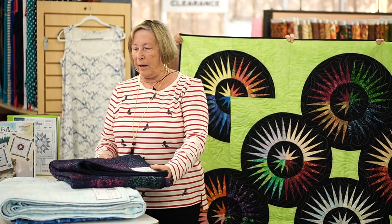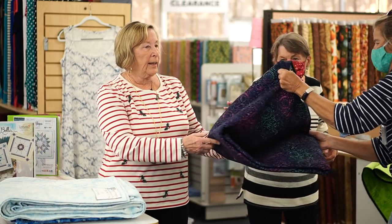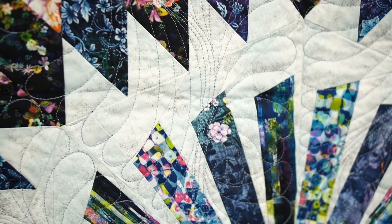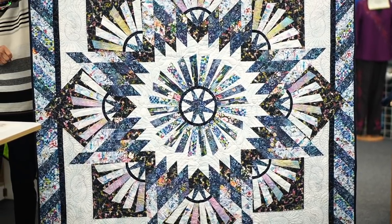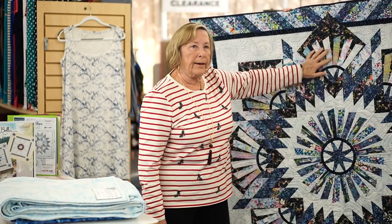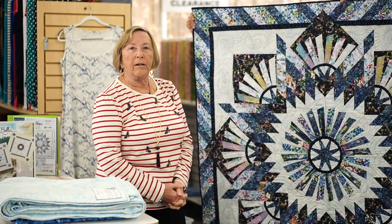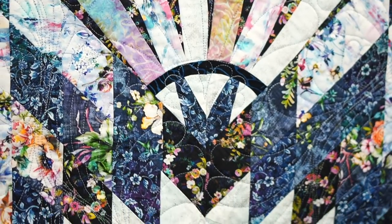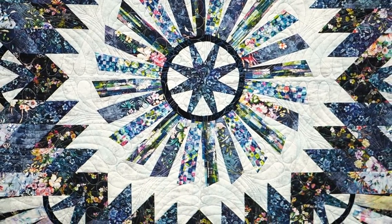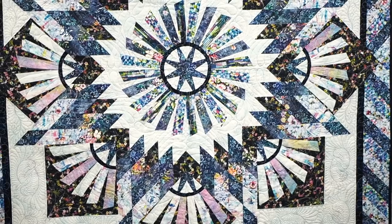The next quilt I'm going to be teaching is also a Judy Niemeyer, called Tarnished Windmill. Tarnished Windmill is a 60 by 60 quilt with a lot of different blocks — for instance, there's a Lone Star block, something more like New York Beauty, and even a little bit of Mariner's Compass in there. This one would be February 8th and 9th, then I'd give you about two weeks, and then on the 22nd we would at least try to get one block or one wedge together so you could easily do the rest of the project.